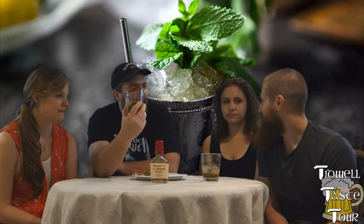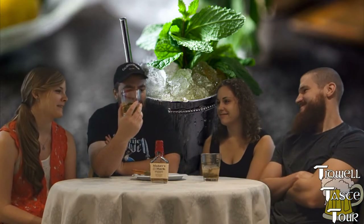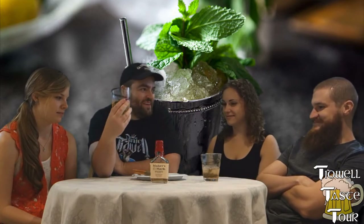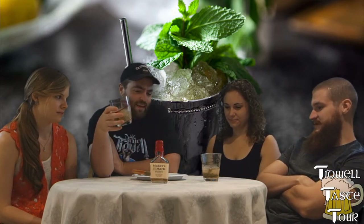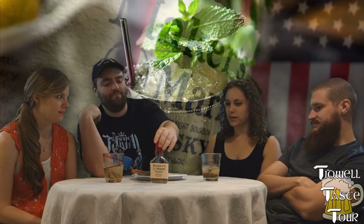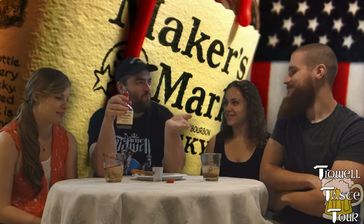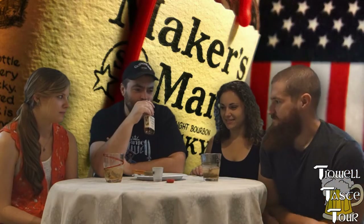Man, this could be our Maker's Mark review. We could just pour it in here and do the review of it. Let's do it — why not? Everyone just take a swig. Let's do that. So we'll do a Maker's Mark with the mint julep. Let's do that.